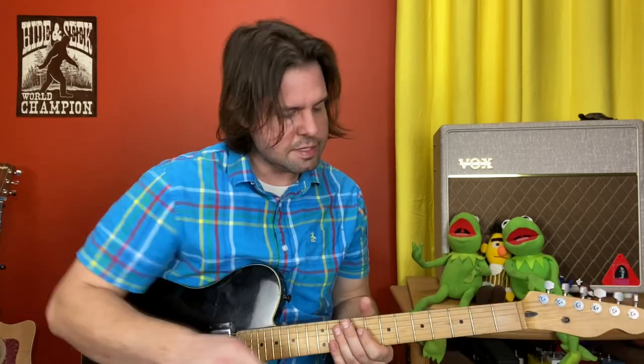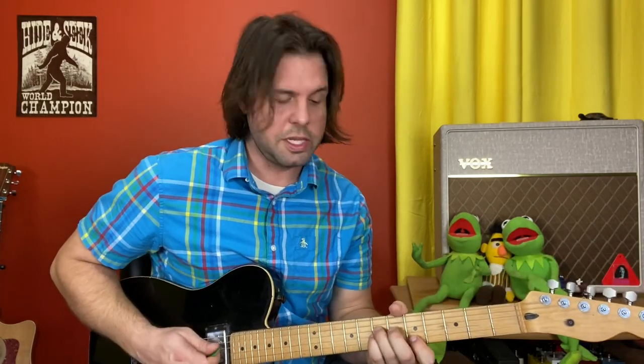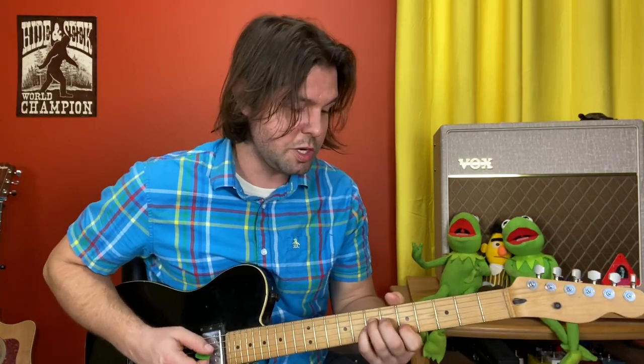I thought for an instant that it might be 7, 7, 5, 0, and that sounds all well and good until you throw the delay pedal on. But I put it on the tab for you to consider anyways, and you can do it if you want, but I don't think it's right.